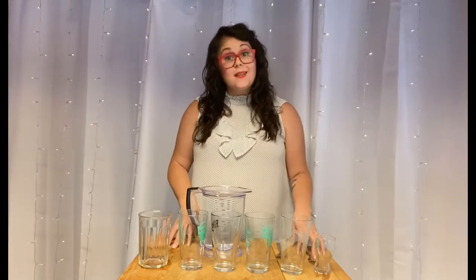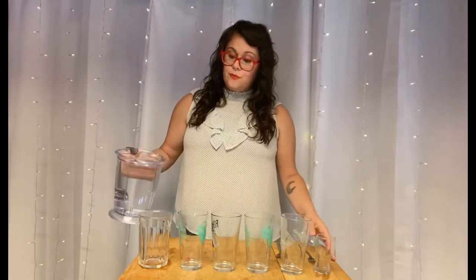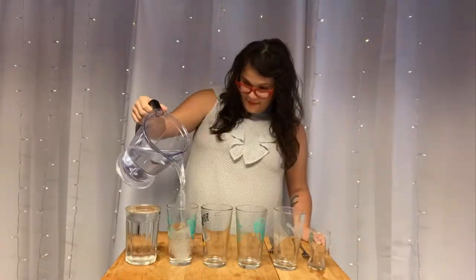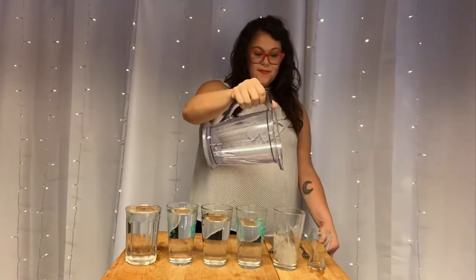Now that we have our materials together, we can begin to add water to the glasses. The more water we add, the lower the pitch of the glass will be. Because we want our first note to be our lowest note, let's fill it all the way to the top. Next, we'll add our food coloring.